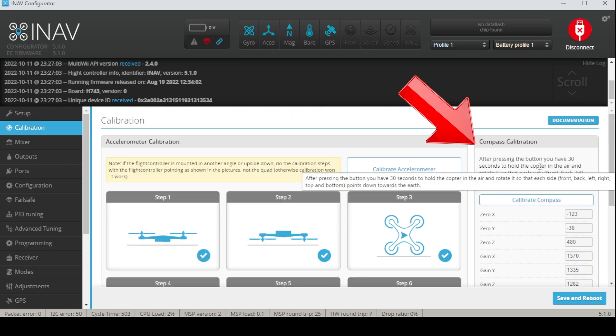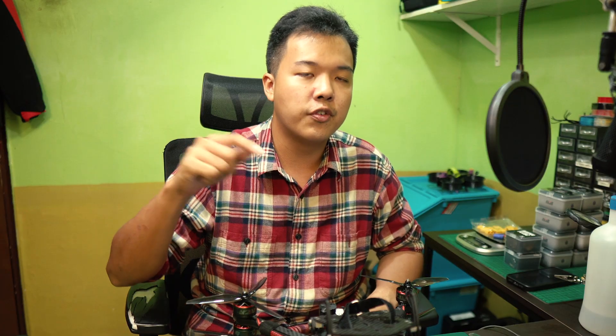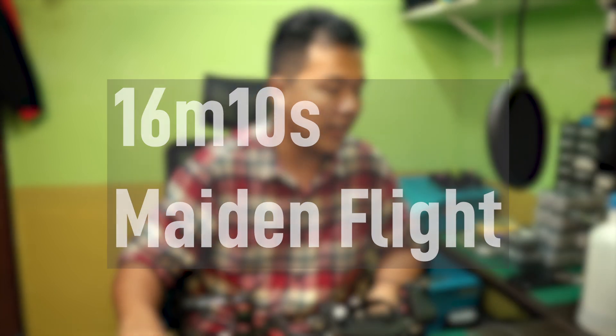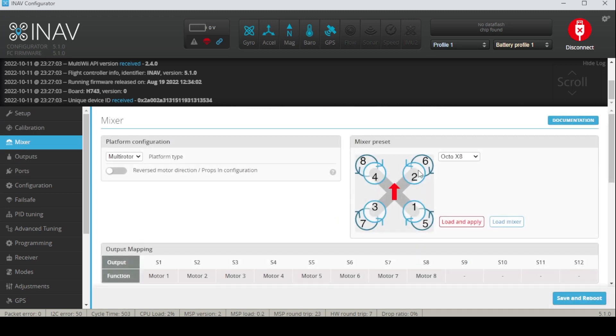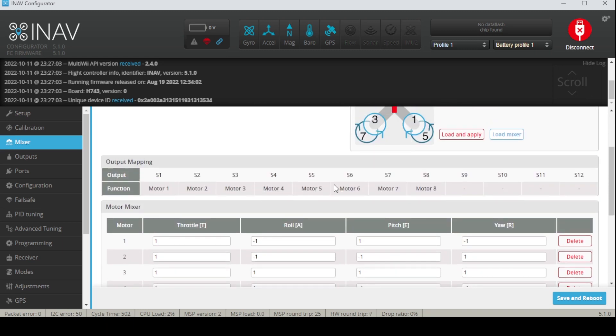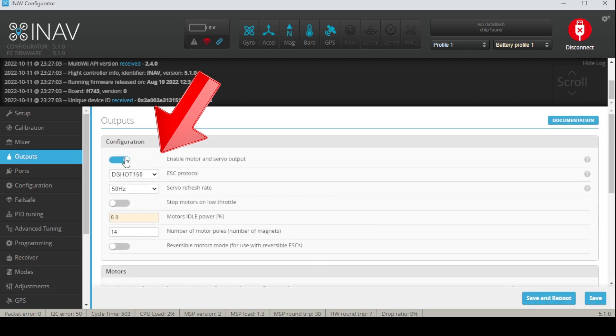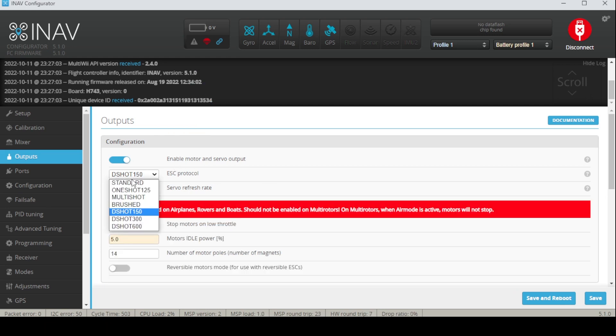As for compass calibration, I don't recommend doing it at the moment until you go out for your maiden. Stick around the video for later because before I do my maiden flight I will show you how to do the compass calibration on site. In INAV you want to make your mixer preset the Octo X8 and load the mixer, save and reboot — then you will have all your motors existing. Next you go to the outputs tab, where you need to click enable motor and servo output before you can do anything.